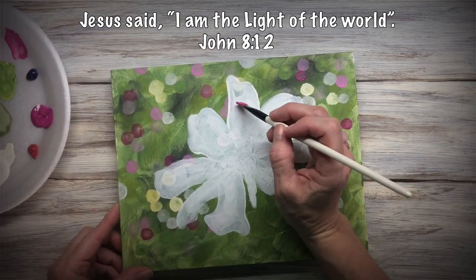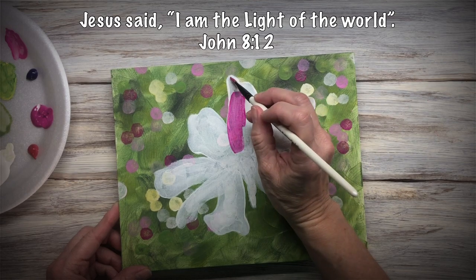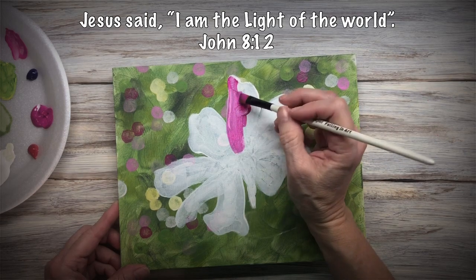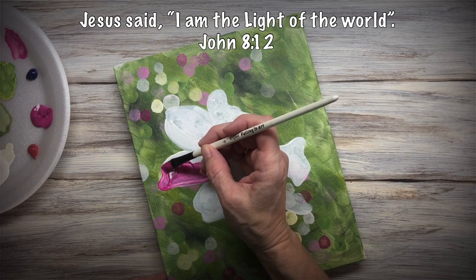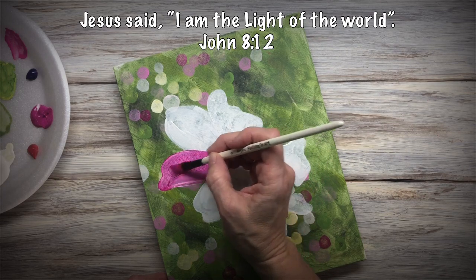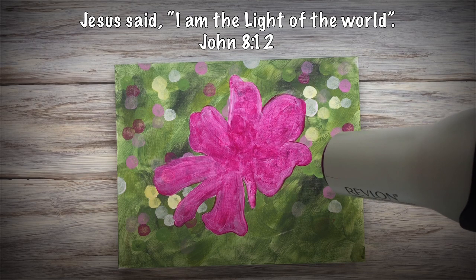Now I'm going to do the same thing with the magenta. Make sure that you go all the way to the edge — don't leave any whites showing there. If you go over the edge, that's fine, but make sure you cover it all. You don't want an outline of white around your flower. Then dry it.